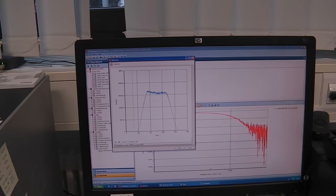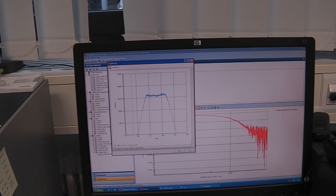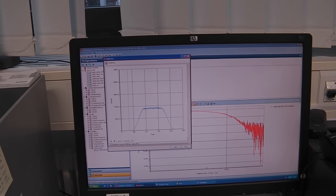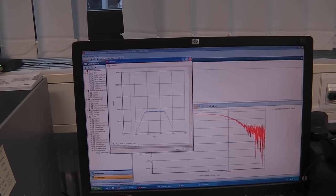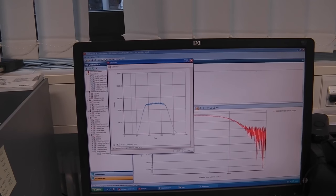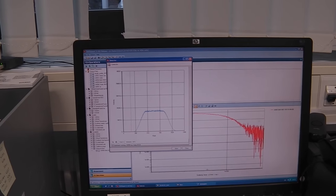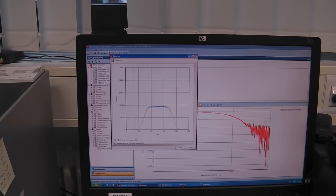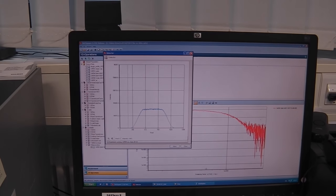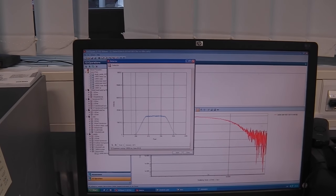Now we know that the edge of the capillary is more or less aligned with the beam. We can turn the capillary back, and if you want you can double-check that you're still in the middle of the capillary by turning halfway in one direction and then the other. So right now we have aligned the capillary — both the tilt and the height.